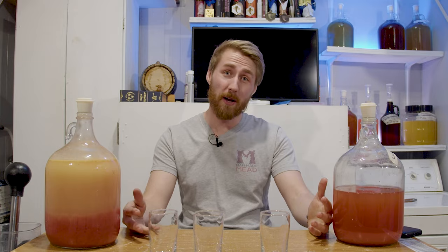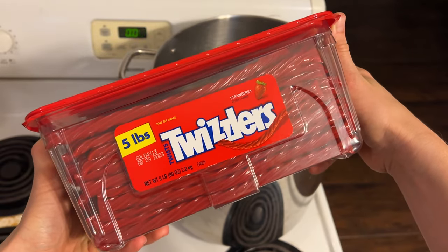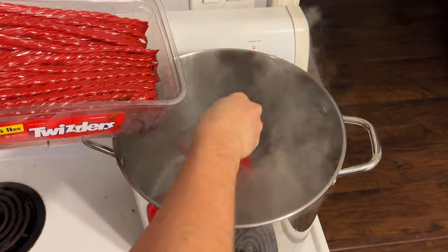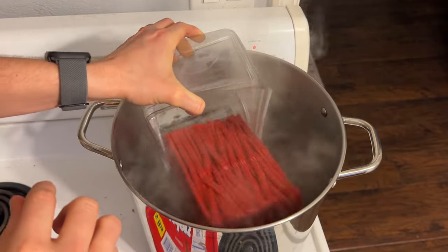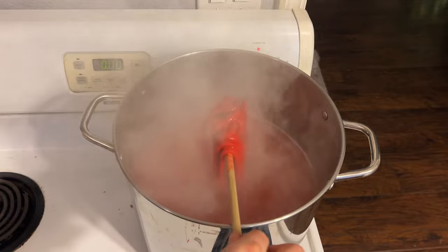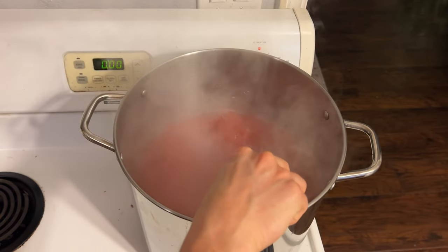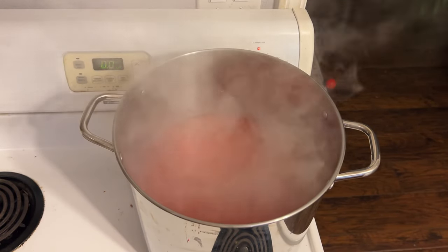So what did I do? I bought five pounds of Twizzlers — got on Amazon, you can buy a huge thing of Twizzlers. Got a big old pot for boiling water, about two gallons, got that to a boil. I then took all five pounds of Twizzlers, put them into that pot and started boiling, and I learned something quickly: Twizzlers are basically just really, really strong spaghetti.